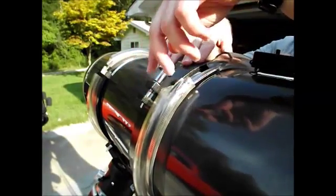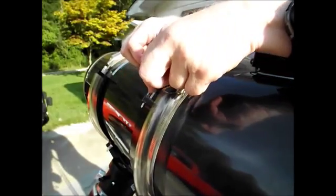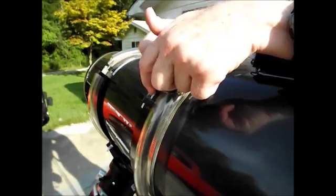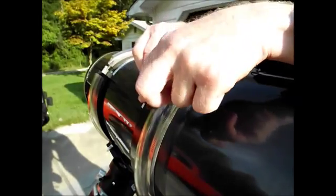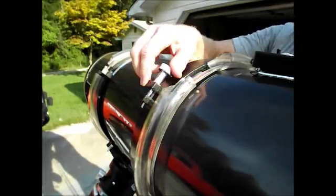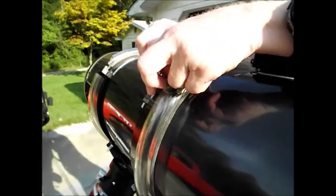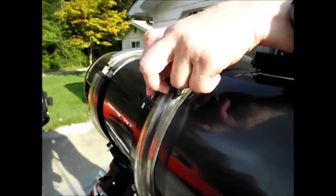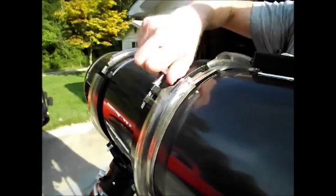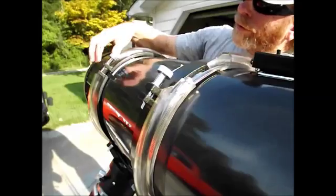As I was showing you, since there are threads in each one of these, I'm pulling back a little as I thread in. The whole idea is to make sure that the threads of the screw are not in both the top and the bottom, because if they are, it'll bind up, get real tight, and you can strip the threads out, which wouldn't be very good. So I'm snugging that one up and doing the same thing on this end.